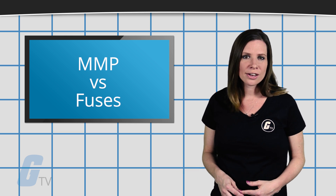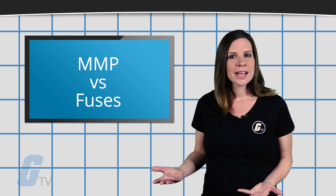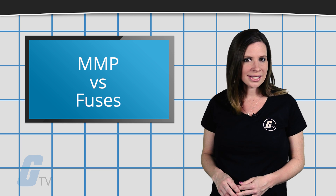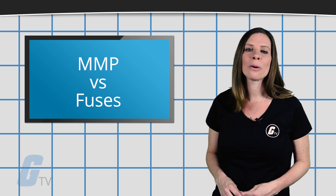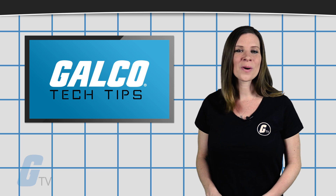For general or mid-to-large size applications, fuses may be the better choice. But if you are working with smaller size motors, it may be worth considering the benefits of manual motor protectors. Subscribe to Galco TV for more tech tips.